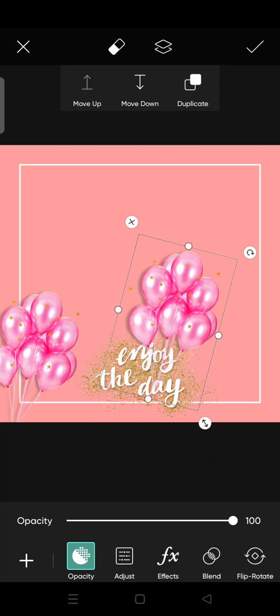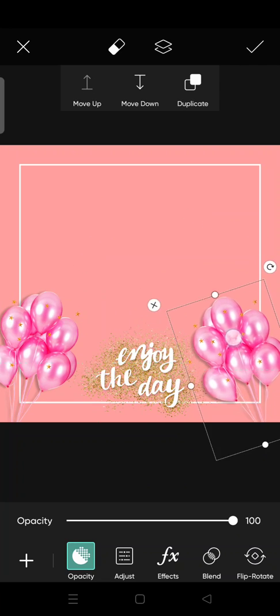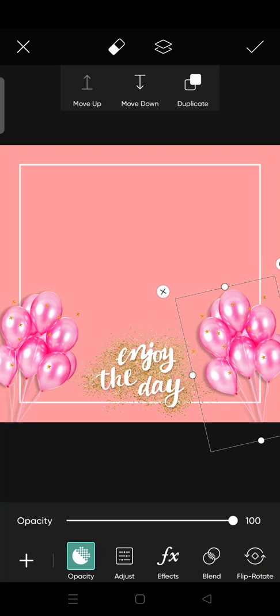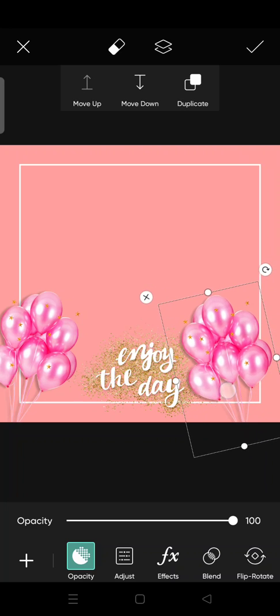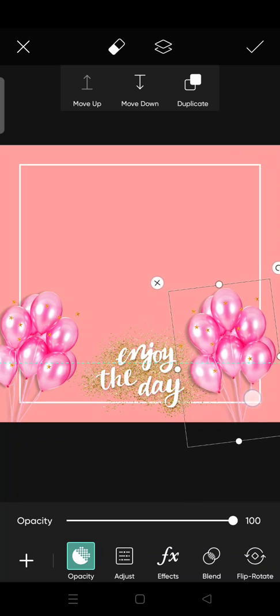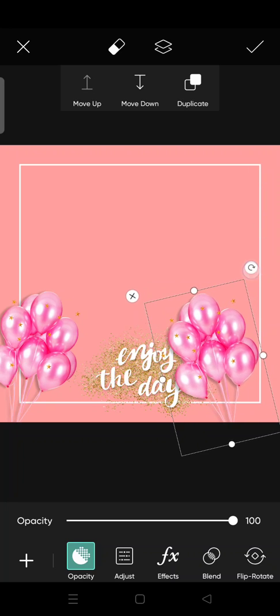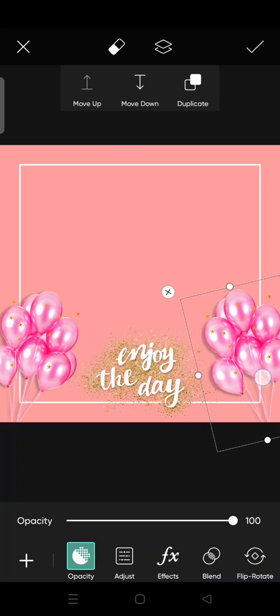I'm going to put two of them. You can adjust the position to wherever you think is good, just like so. And then I'm going to add some tags.